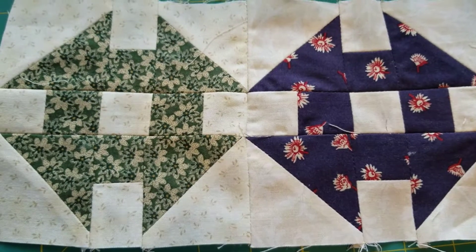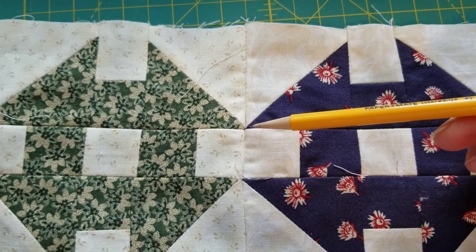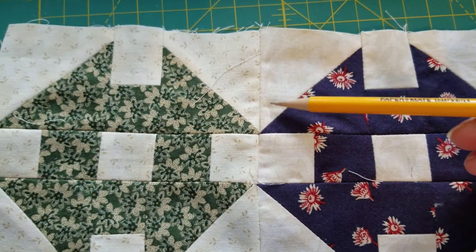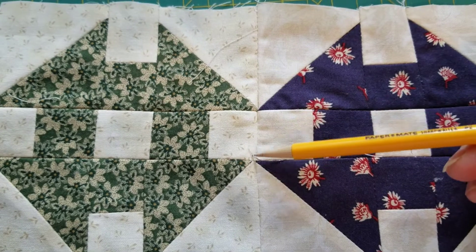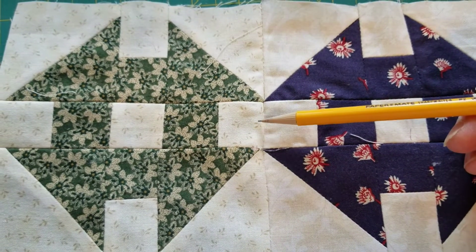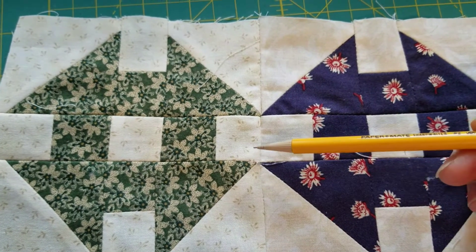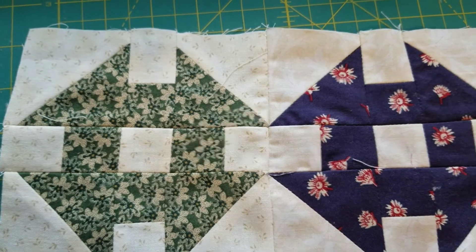Here's an example block where I watched those points on the other side and stitched. And look — does it do that every time? Not necessarily. But you're going to have so many opportunities for those points to meet by the time you get done. You're going to be getting better and better at that.